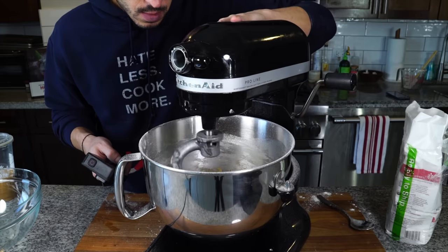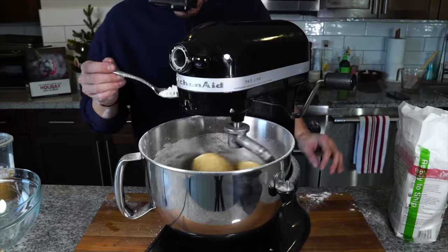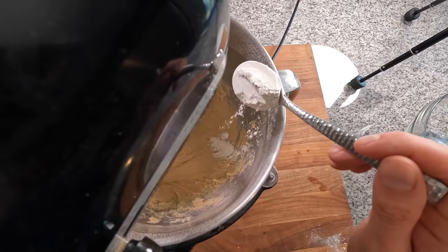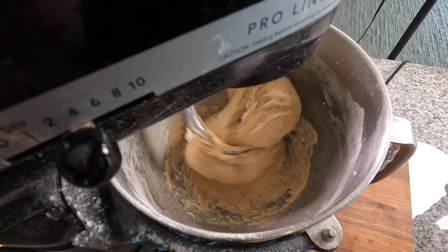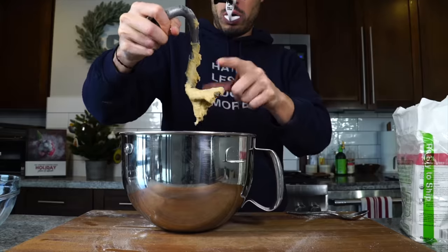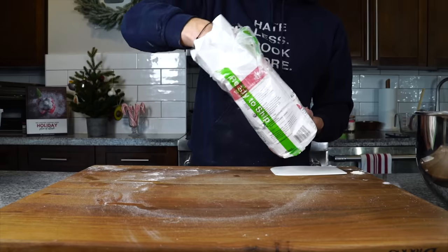I can see the dough isn't quite forming a workable dough yet — it's still a little too sticky. So I'm going to add about a tablespoon or so of flour at a time while it's mixing, until it just starts to pull away from the edges of the mixing bowl. When I touch it, it's no longer tacky or sticky — it's moist and workable, but not sticky. That's exactly what you want.